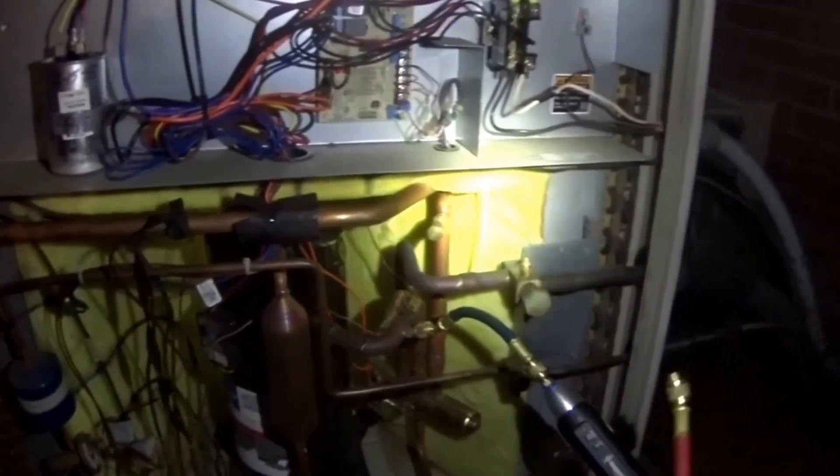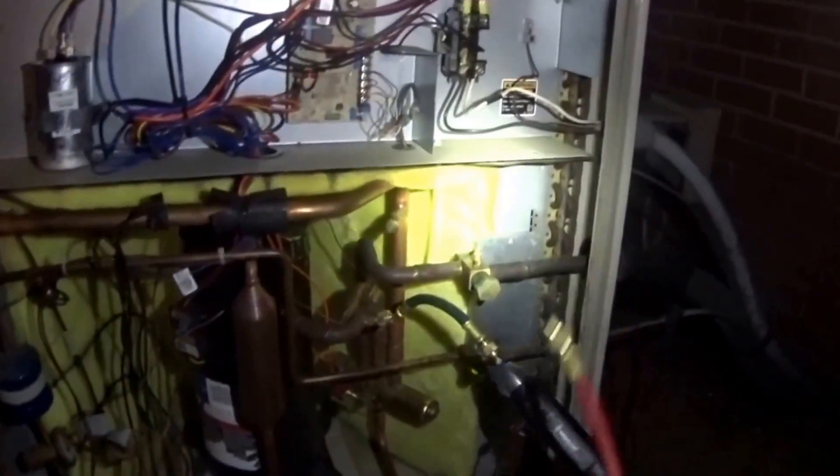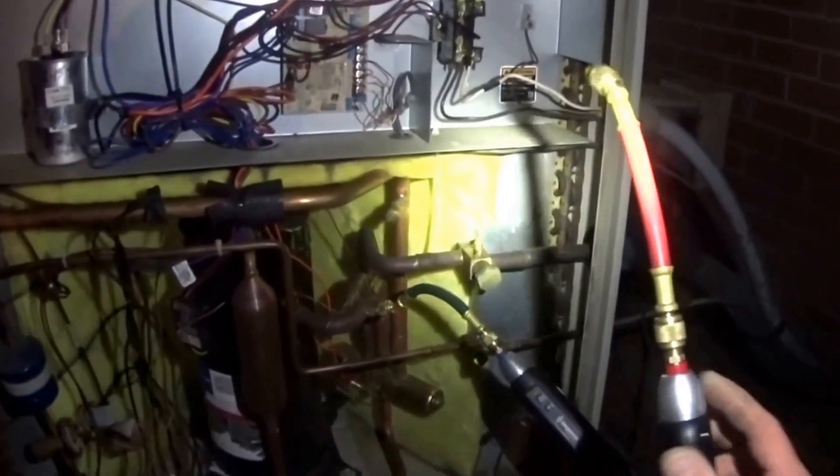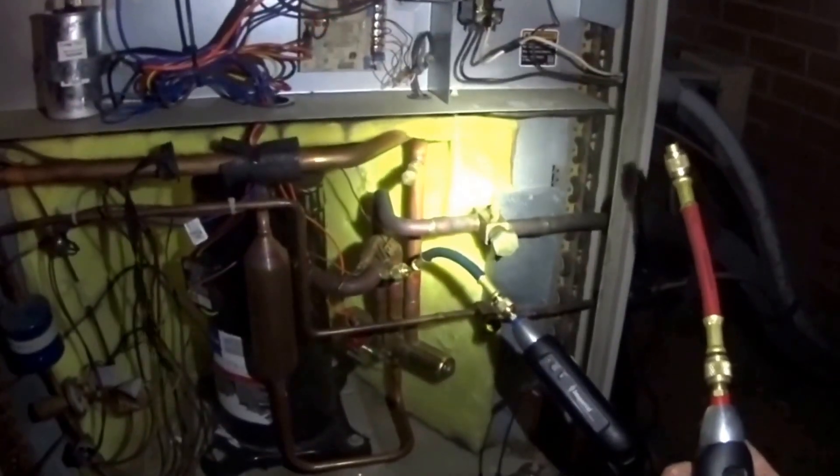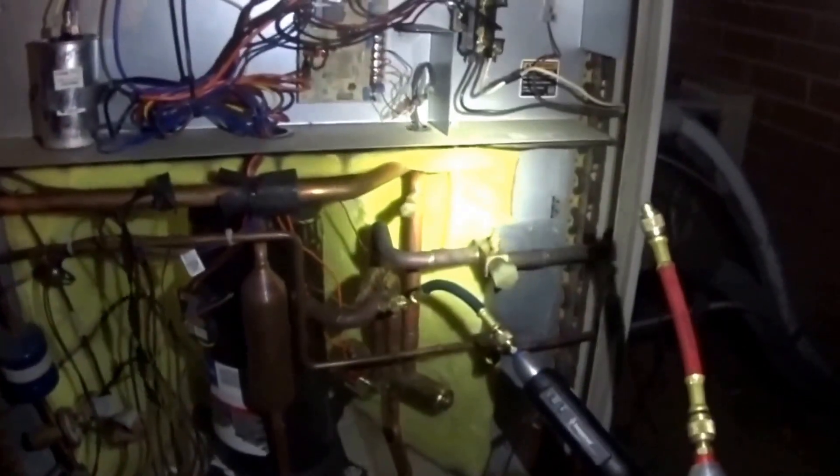That's it. Not a whole lot of loss at all, and no oil on the pressure probe itself. So like I said, it's literally a non-issue.